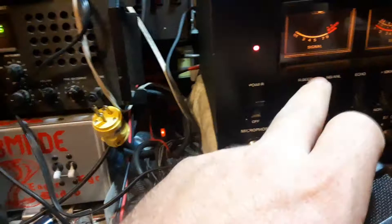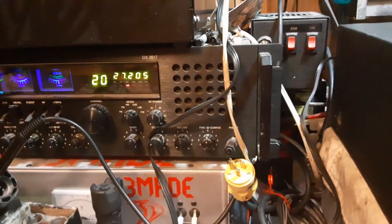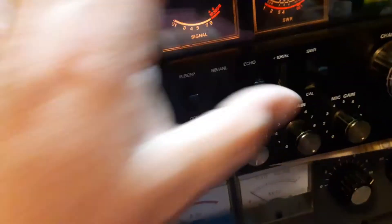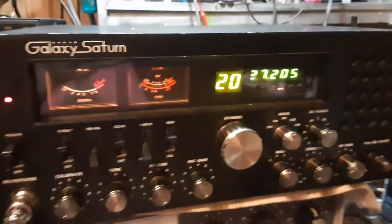Hello, audio check. Test 1, 2. For those that don't like echo and Roger beat — hello, audio check. Test 1, 2. There you go. It's working as it should. Just a little bit of maintenance and a little bit of love came a long way.